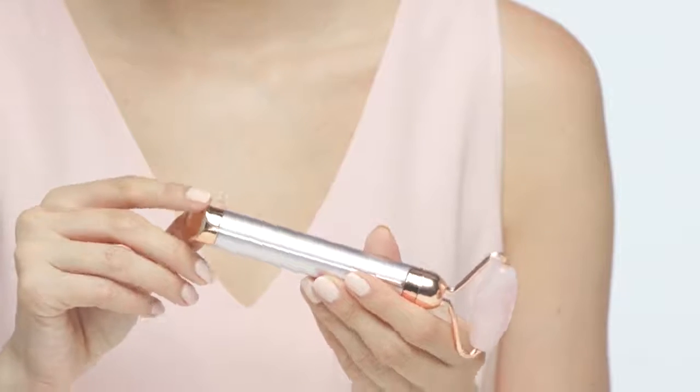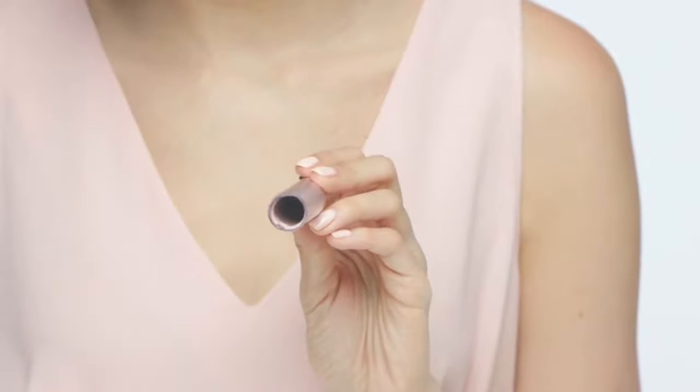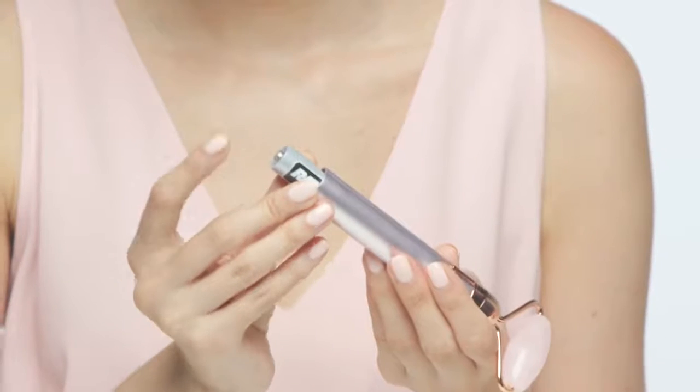A cooling massage can help reduce puffiness under the eyes and in the face. Now let's talk about the contour handle. It's a beautiful blush color and very comfortable in your hand. At the bottom of the handle you'll see the discrete battery cap. To remove the cap, gently twist it clockwise. When the cap is off, the battery compartment is revealed.